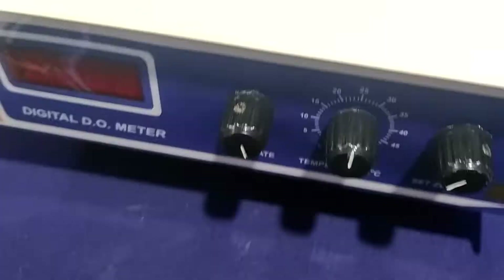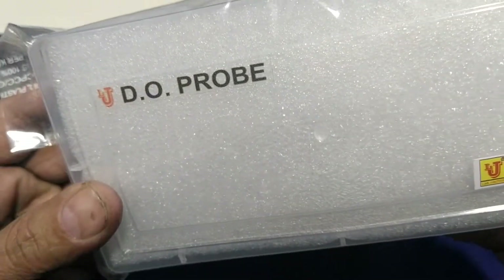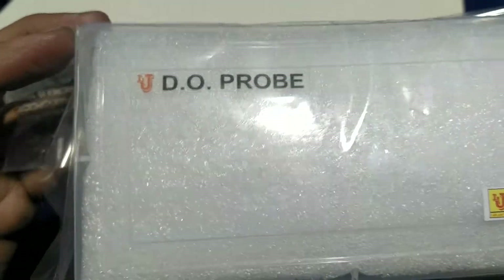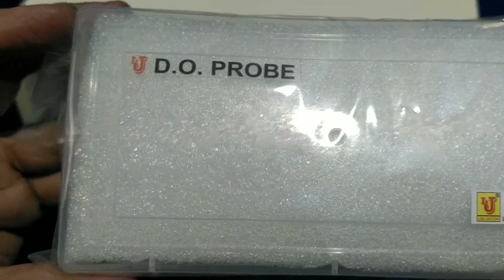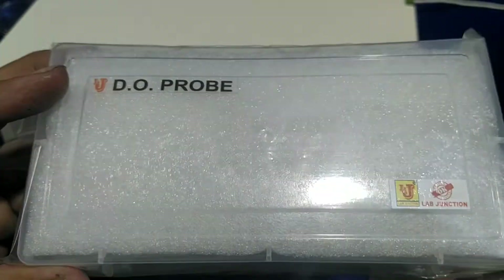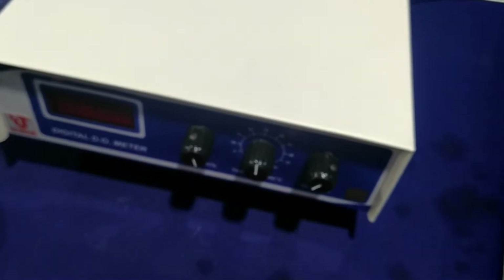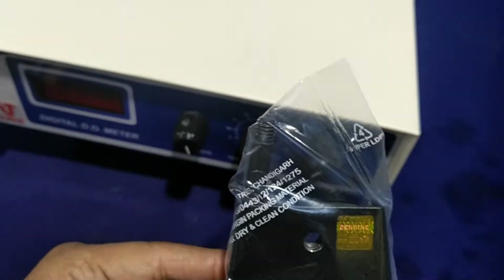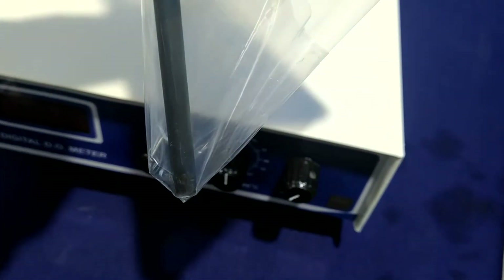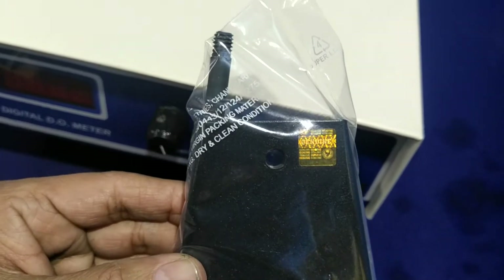With this instrument, we supply a dissolved oxygen probe or sensor with a 5-meter cable and 12 dissolved oxygen membranes. This is the stand for the dissolved oxygen probe or sensor for hanging.